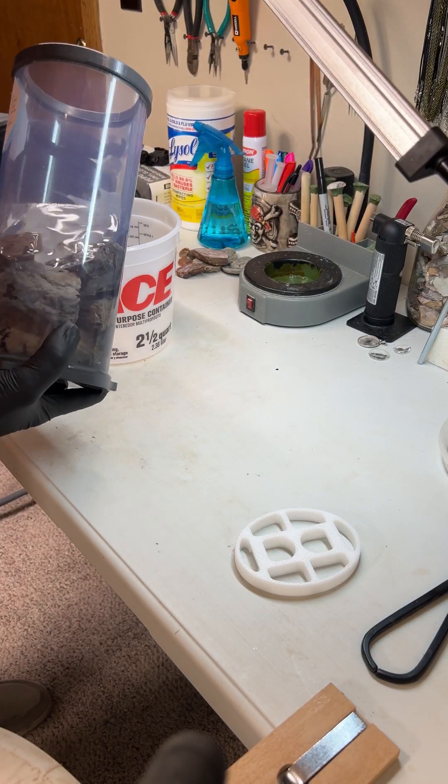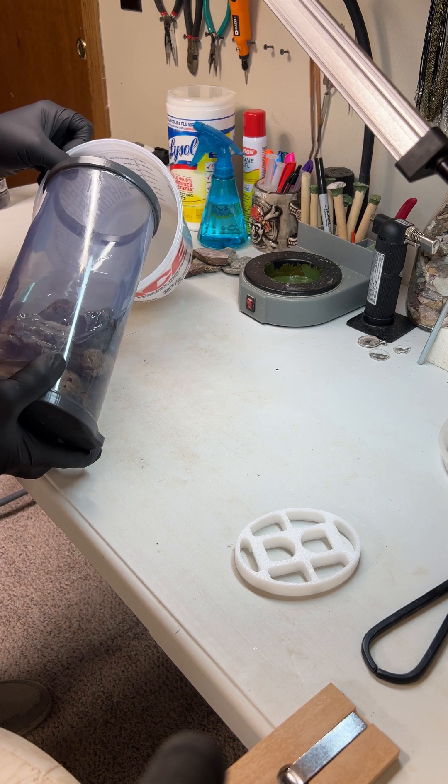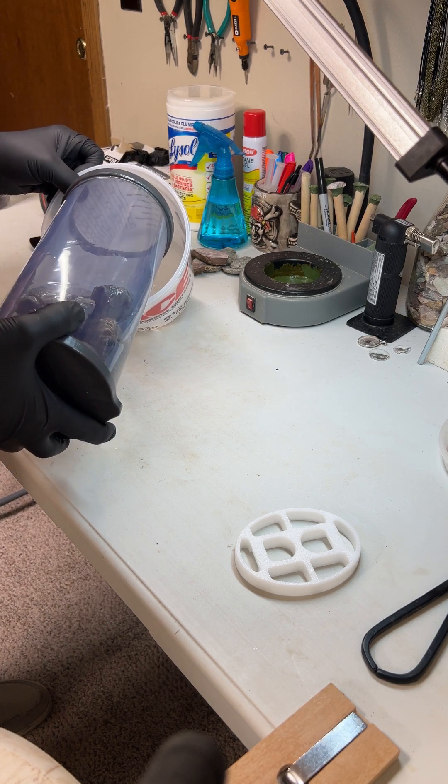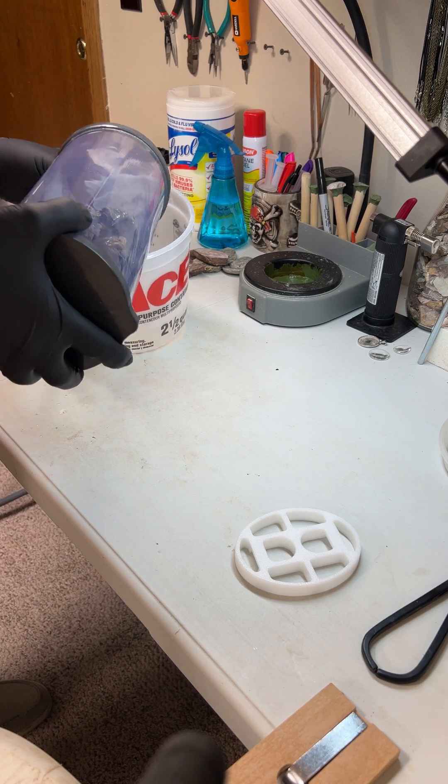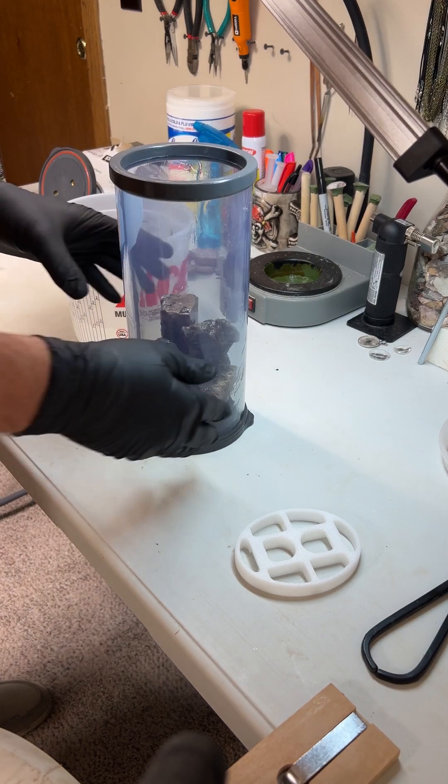It's been soaking for double the amount of time that it spent in the vacuum chamber. So we're gonna dump out all the remaining resin.